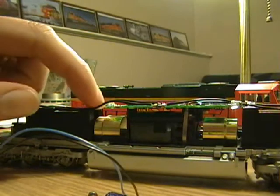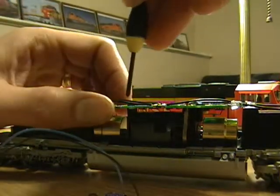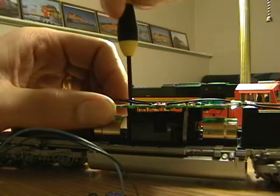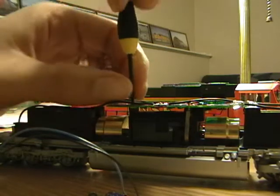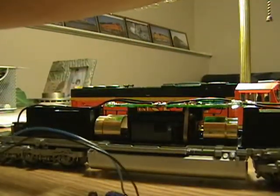Now, to make this fit in here, what you might have to do is just pull the screw out a little bit, just so you can slide it up underneath. If you want to pull it all the way out, that's OK, it's not going to hurt anything. You still have the front screw holding everything together.